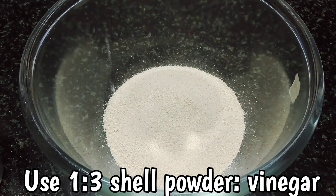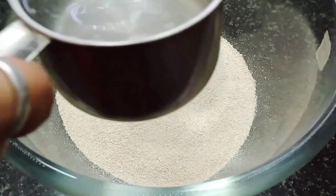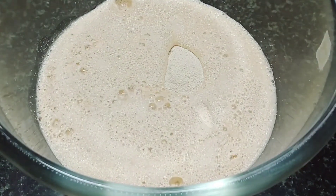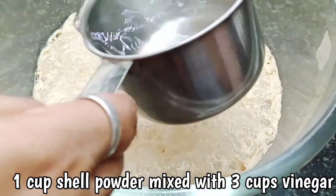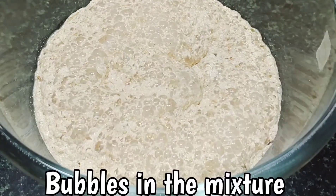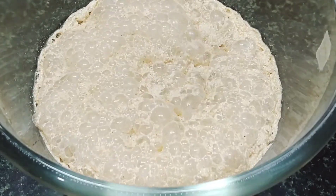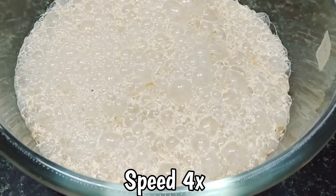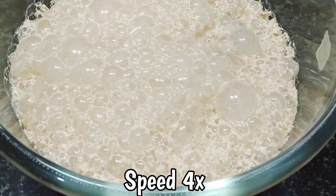Next, use a 1-to-3 ratio. This means that if you have 1 cup of powder, you will have to use 3 cups of vinegar. I have used 1 cup of shell powder, so I will use 3 cups of vinegar. You will see that the mixture starts bubbling — it's a fun science experiment to do with kids because the bubbles are really fascinating.